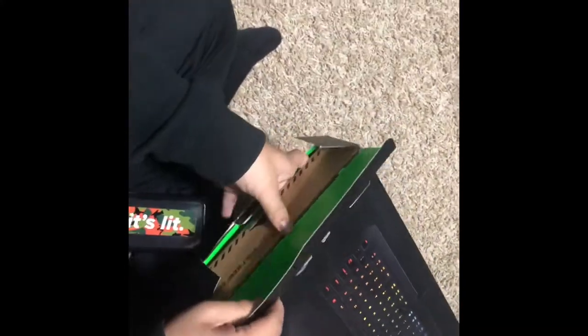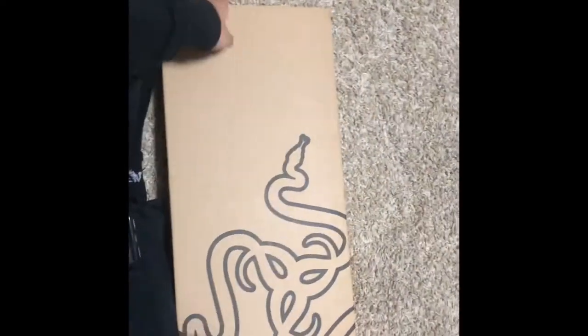Oh my god, this is an epic keyboard for only the most elite of gamers. Look at this packaging though.